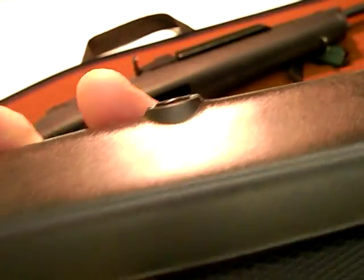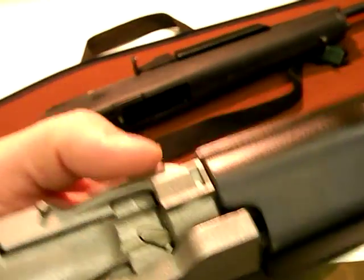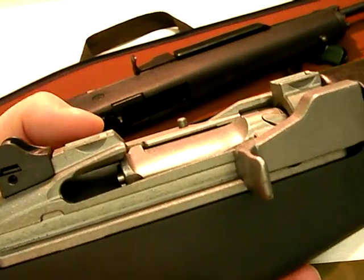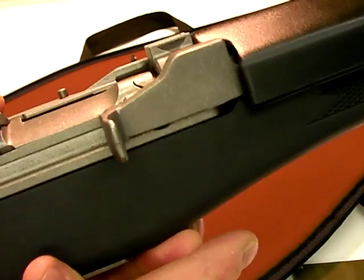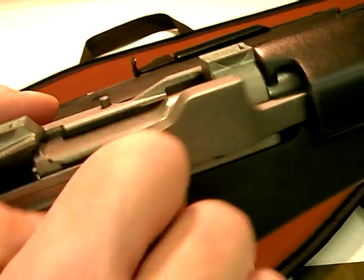That way you're not getting hit by it. Early Mini-14s did not have that guard, so as you were shooting you could actually get your hand smacked around a bit. I've seen Minis like that and shot them — I didn't really find it to be a problem. But now it's covered up, so you're going to have to get used to the fact that it charges differently and the bolt does reciprocate.